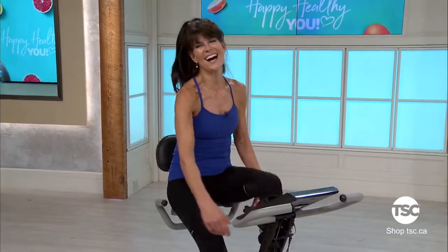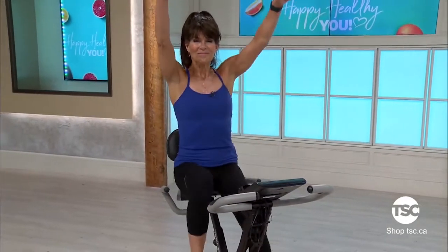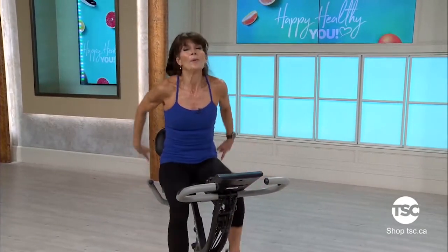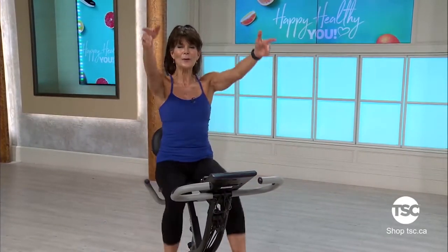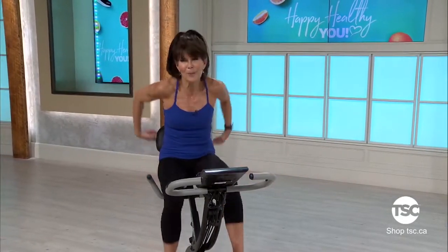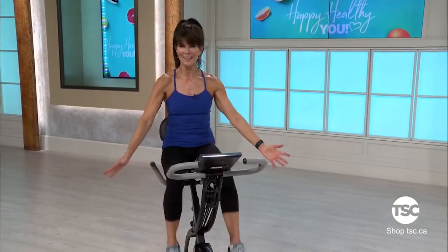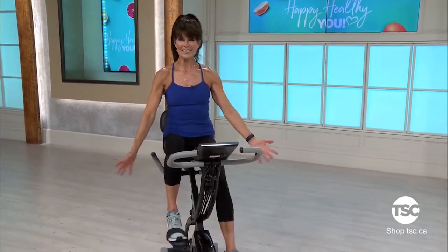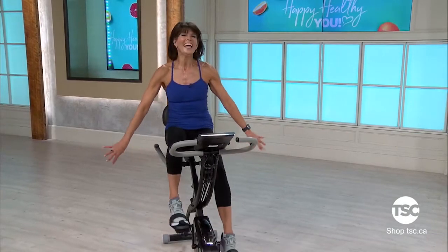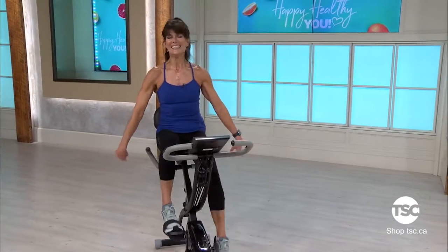Turn down that resistance dial — that feels good. Big breath, inhale up and exhale out. Slow down your legs, get your breathing back to normal. Be proud of yourself for doing something so awesome for your body. Let's just do some wrist rolls down at the bottom — let those fingers release. Thank you so much for joining me on my workout. If you want to see more workouts, you will see them at TSC.ca.